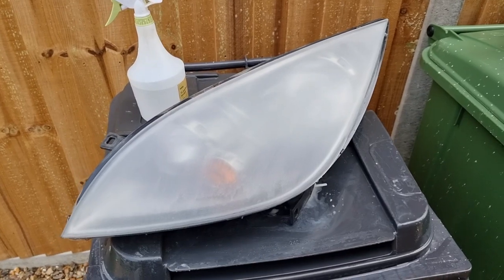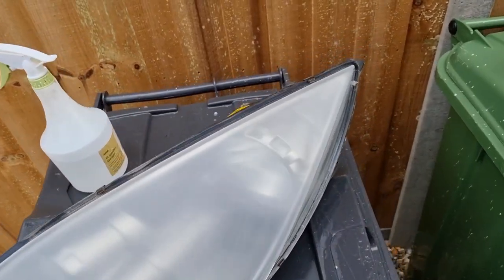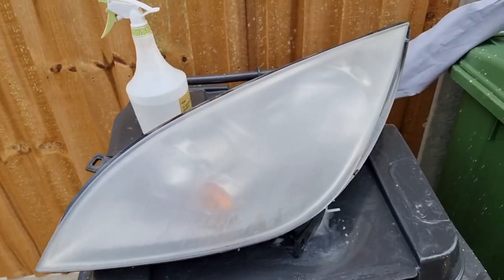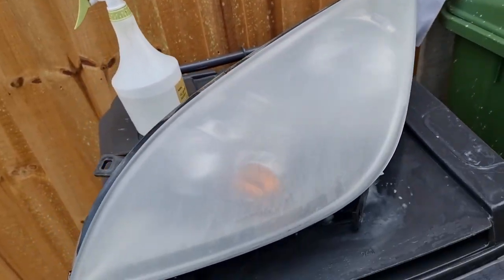Tell a lie — that was 1,200 wet and dry then used. Just carry on going up, carry on the process. I'll use 2,000 next, then 2,500, and hopefully that'll be a lot better.